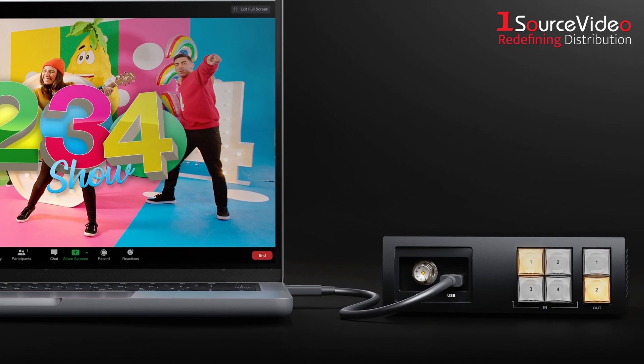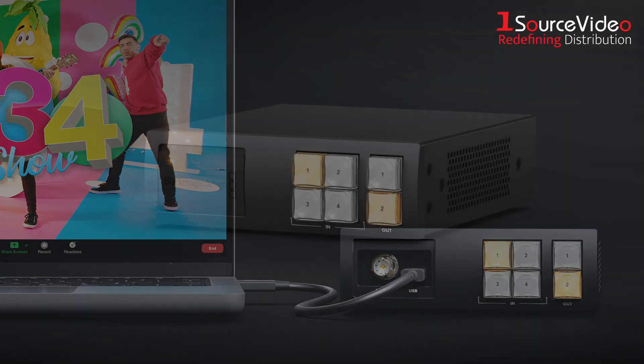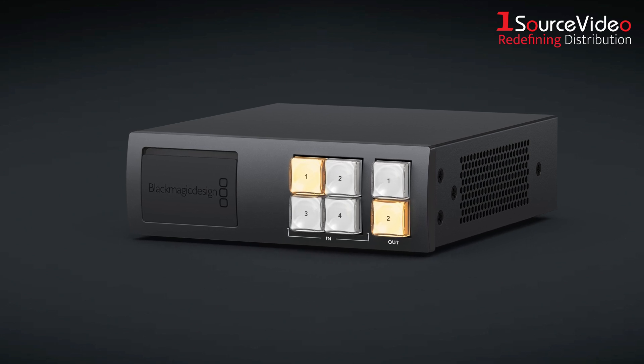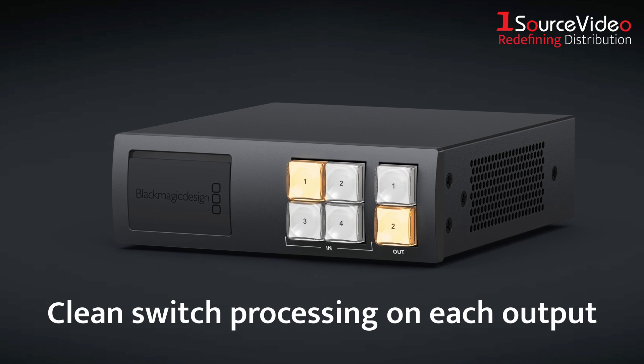The router appears as a standard webcam, but it's actually delivering broadcast quality SD video. This model also supports a clean switch function. Unlike routers that clean switch on the input, the VideoHub Mini lets you apply clean switch processing on each output.